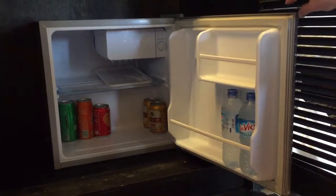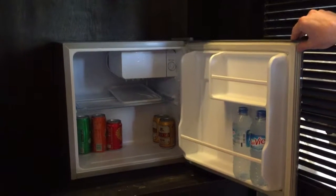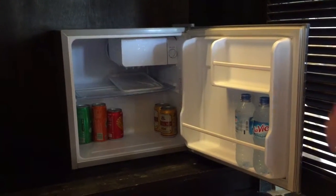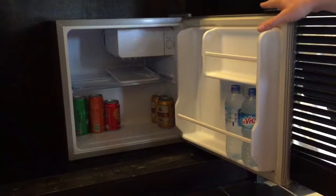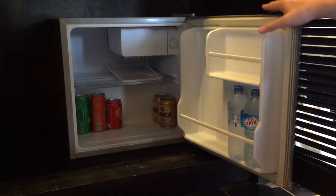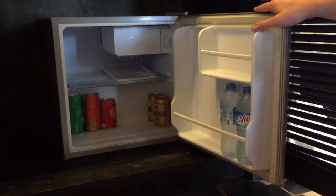We use this Funiki mini fridge as a second fridge in our conservatory for cooling drinks, beers and wine. We find it really useful. Despite being small on the outside, there's actually plenty of room inside. This fridge is really handy if you don't want an extra full-size fridge but want somewhere to store drinks, perhaps in an entertainment area or a summer house.